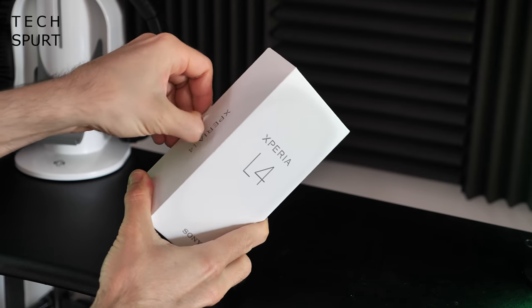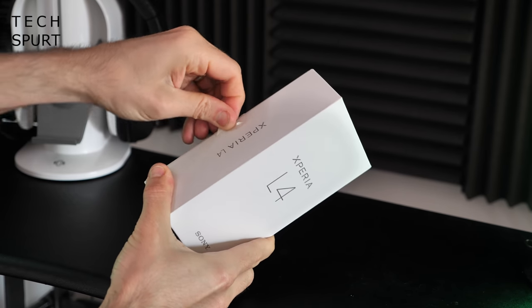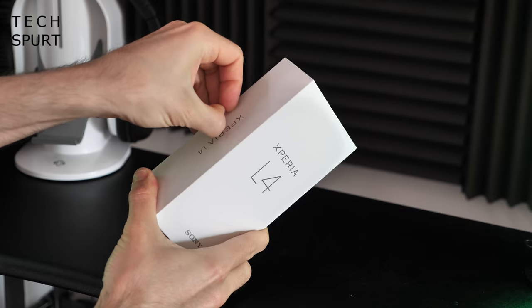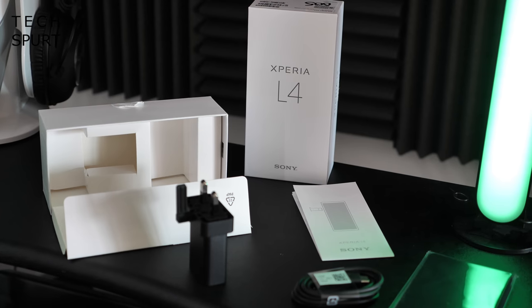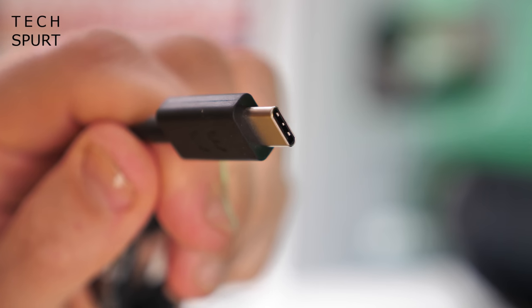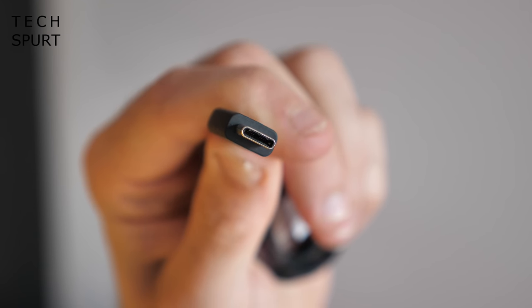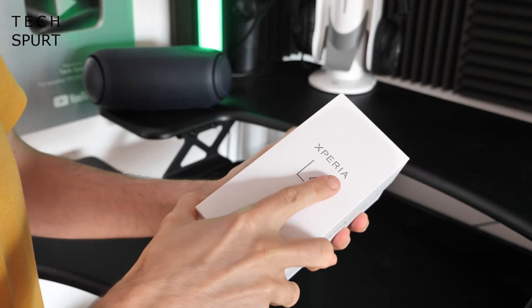First up, let's get the phone out and check out exactly what else you get in the box, which I'm assuming is basically just the charging plug and cable and probably an instruction manual. And indeed, that is exactly what you get. But my day has already been brightened because you do actually get USB Type-C in here, rolling out that god-awful micro-USB. Definitely the sooner that dies a death, the better.